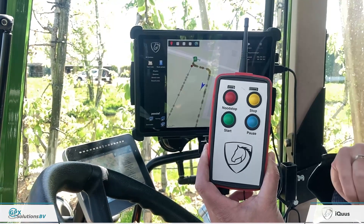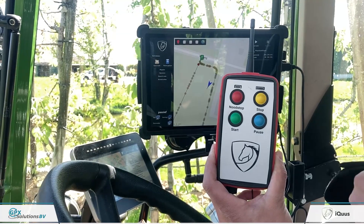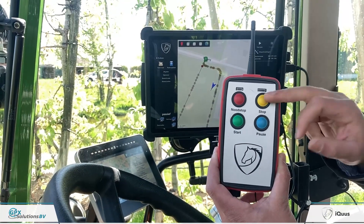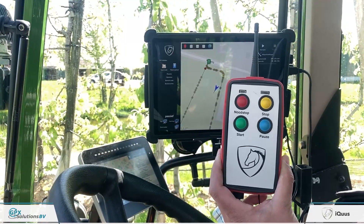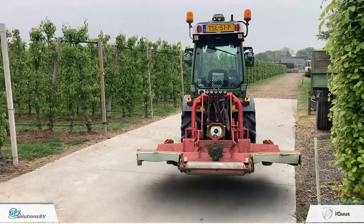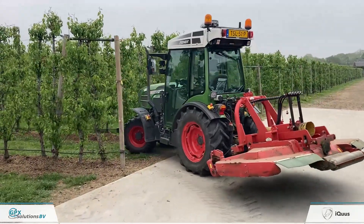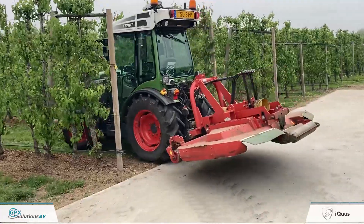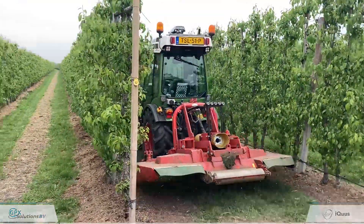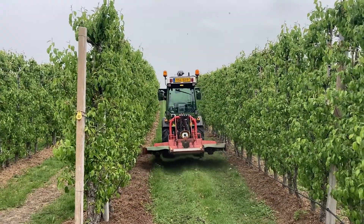We have several other options: Pause allows a short pause within the route to change an implement setting; the red button performs an emergency brake; and the yellow button stops the tractor. It's an easy-to-use, fully autonomous system, fully adaptable based on routes and profiles, and very user friendly. For more information, please contact us through our website or email — we are more than happy to come and explain the operation of the system.